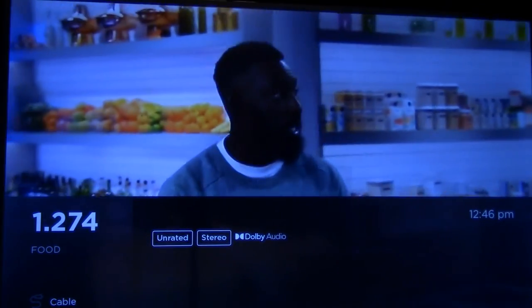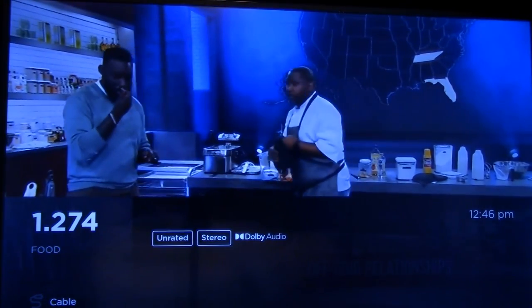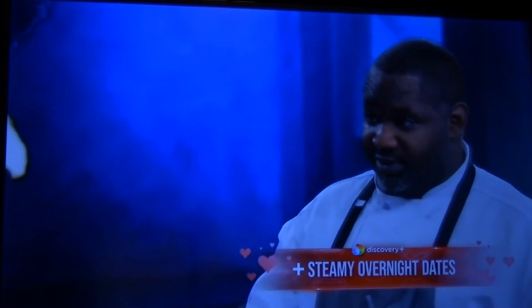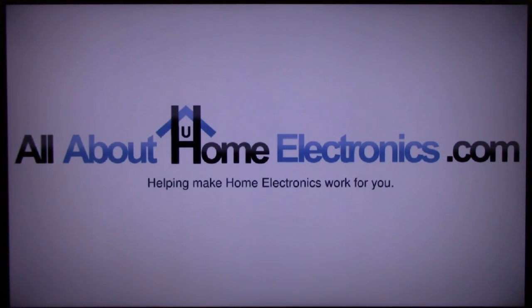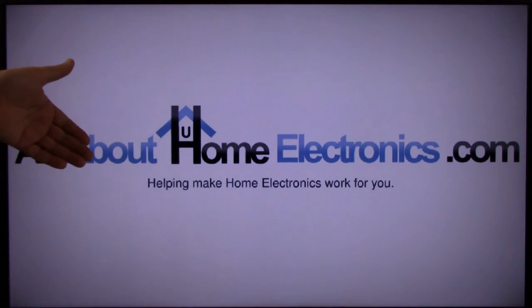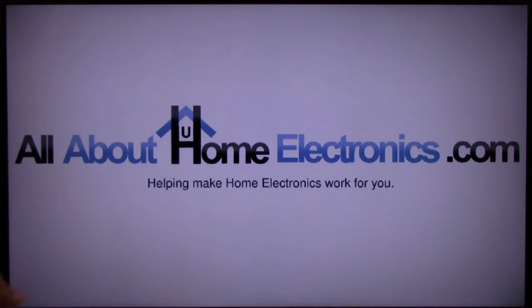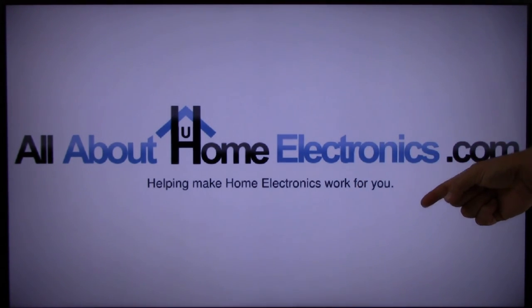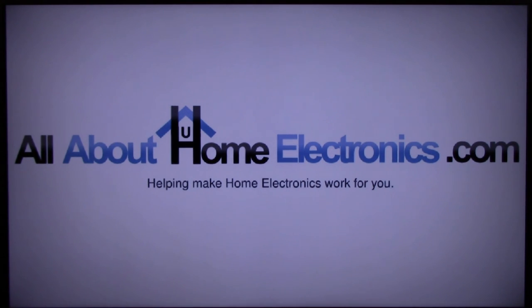That concludes this video on how to set up and use your favorite TV channels on a Roku TV. If you have any questions, please post them in the comments below. Here are a few video links we hope you find useful. If this video helped you, please give it a thumbs up and subscribe to our channel. Thank you for watching and have a great day!